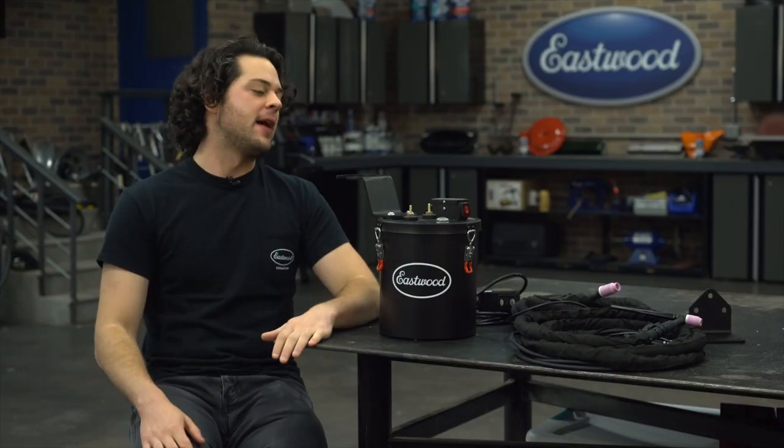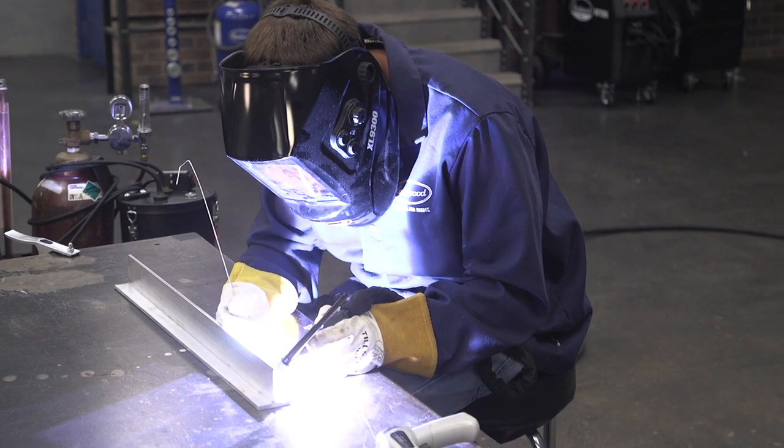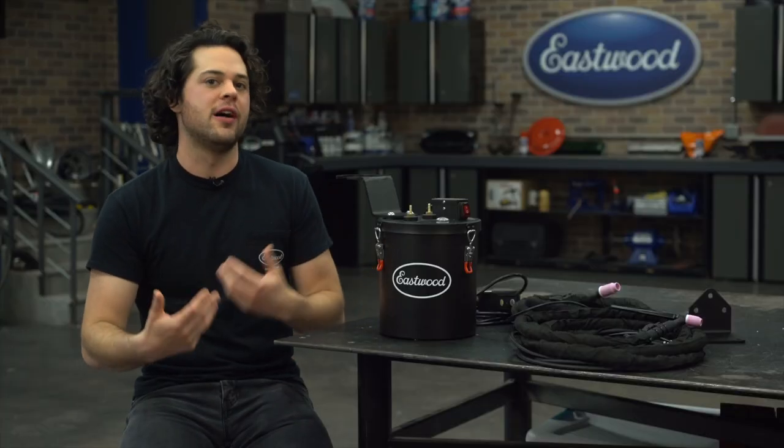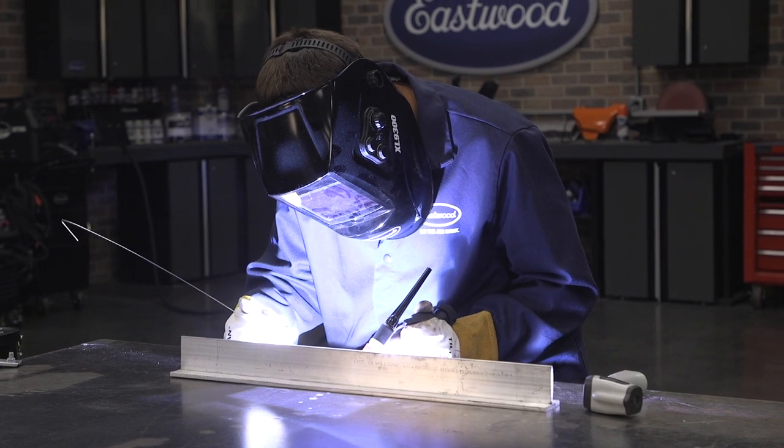One of the best things about water cooling is that since the torch is cooler overall, you can really choke up, and that's a more comfortable position to weld in — at least personally — and I really enjoy that as a huge plus. Also, the torches are a little bit more thin and a little bit more maneuverable as well, and that's important for TIG welding at any power.